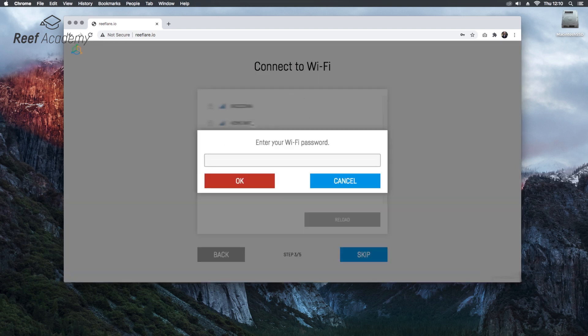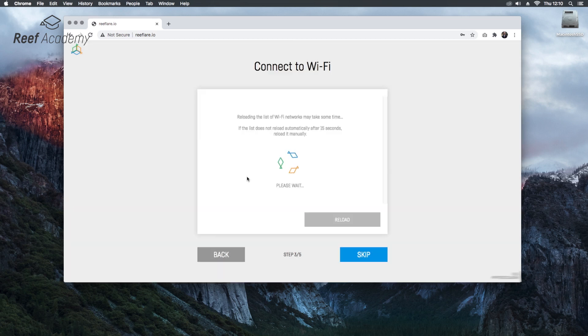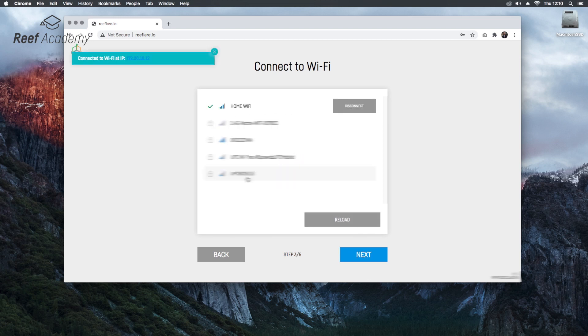Now let's connect to our home Wi-Fi network. The network is connected.